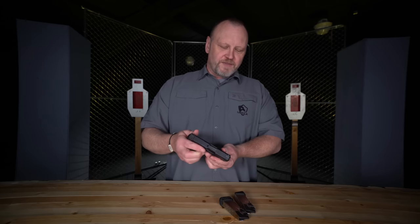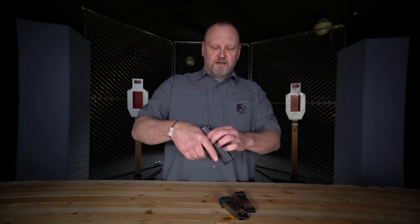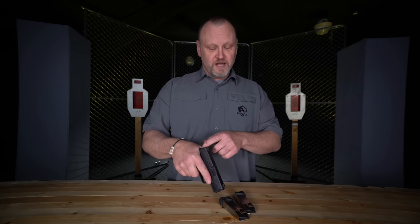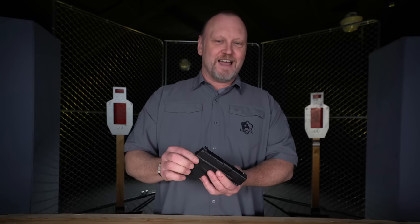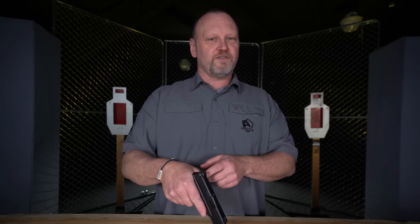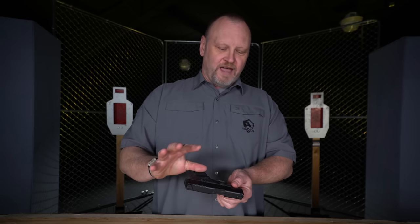A couple of things I really like about this firearm: the tang at the back end protects my hand. I've had other firearms that will cut my hand during long days of shooting. If a slide is biting my hand, I'll look for a different gun. The slide has never bitten my hand using this Springfield Armory Hellcat.